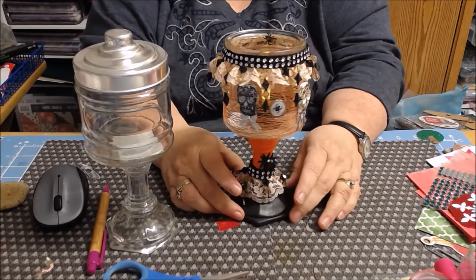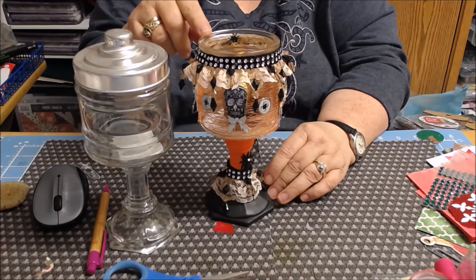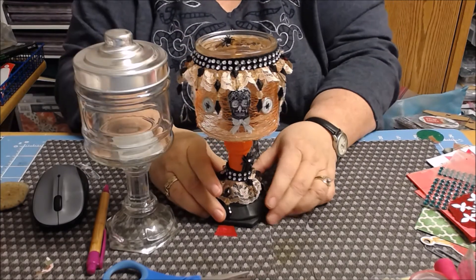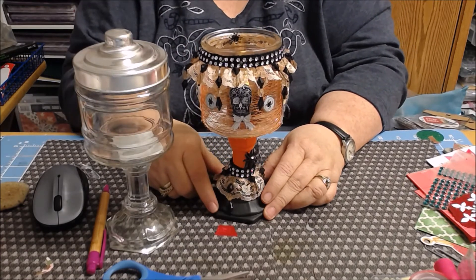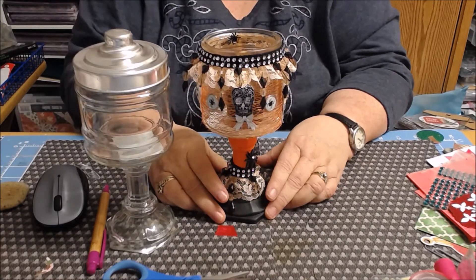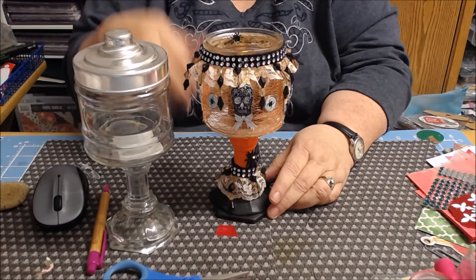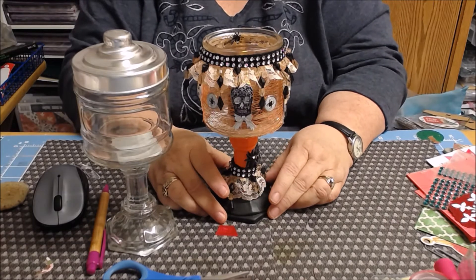Down below here I did the same thing because I thought it would look nice and match the top. On the inside, I put spiders going down. I did have two — one keeps wanting to get down to the flame; he must have a death wish because it keeps going down into the wick, so I've given up and he's going to stay down there. One of the girls watching our live suggested putting spiders up there, and I wish I had more because I would have liked to line them going down. There are sequins, so if I find some again maybe I'll be able to do that.